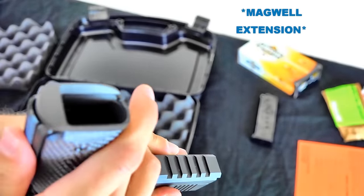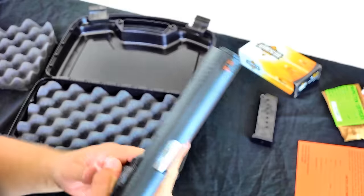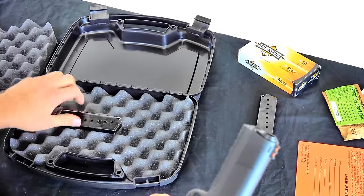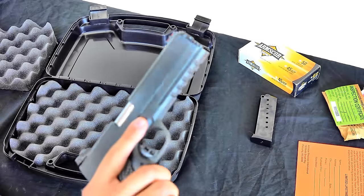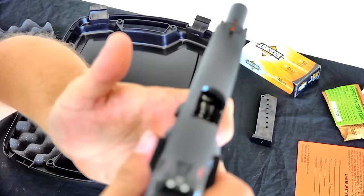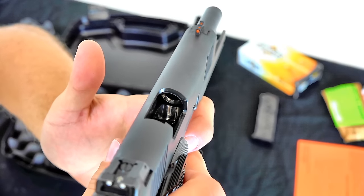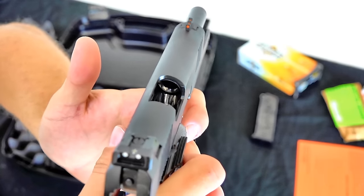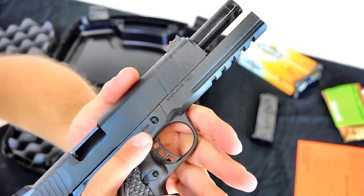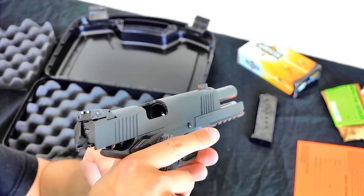Got a little mag well there, which is kind of cool — I like how they added that in. It makes it easier to find where to put your mag if you're trying to do it fast. And looking on the inside, it looks like the feed ramp is already polished, which is really nice. Any 1911 I've had prior, I've had to polish the feed ramp to make them feed properly. Rock Island Armscor did a nice job of getting that polished up and ready to go right off the bat — that's impressive.